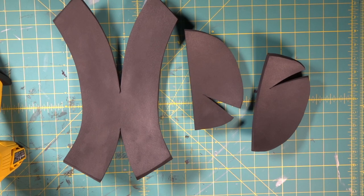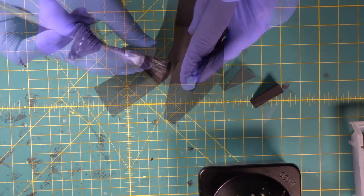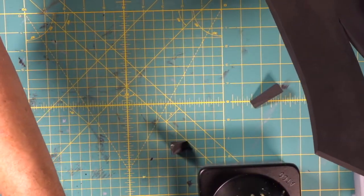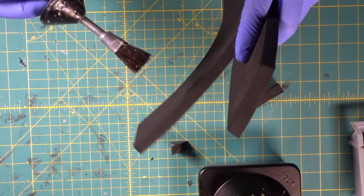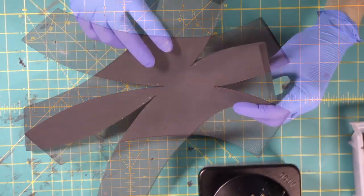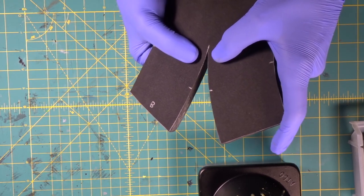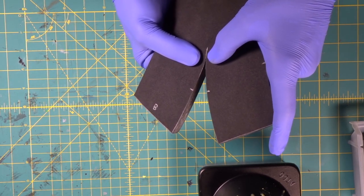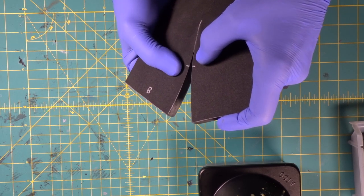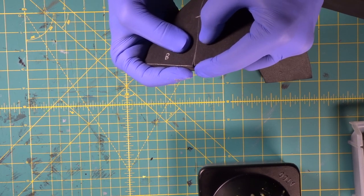We've got a slight curve on all of our pieces. Now we're going to begin contact cementing them together. Get a nice smooth layer down in here — we're going to try to get as far into this crevice as we can. Get a piece of foam and smooth it into the corner so we know we've got it all the way in. We'll come on to this side and do the same thing, let it set up for a few minutes, and when it's good and ready we're going to stick it together. We're going to start down at the bottom and — very important — try to line our seam up as clean as possible, getting our registration marks lined up.